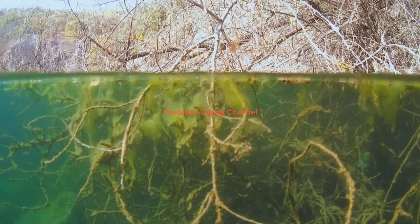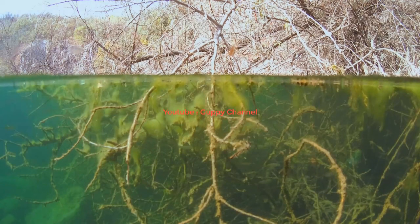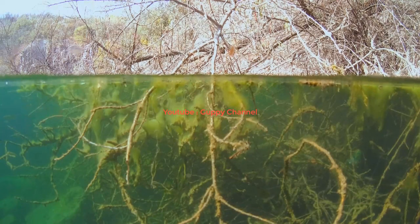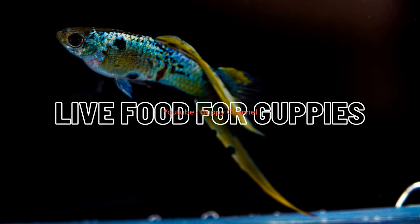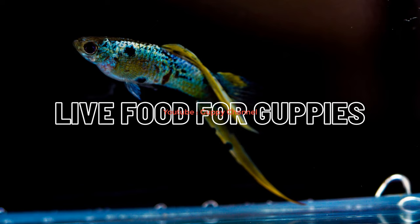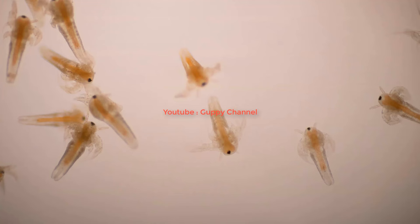The diet of guppy fish is very high in protein, and you want to replicate this as much as you can when preparing food for them. When it comes to homemade food for guppies, there are two options: live food and frozen or dried food. For live food, you can culture brine shrimp, daphnia, vinegar eels, and micro worms at home - these are the easiest live foods to culture.